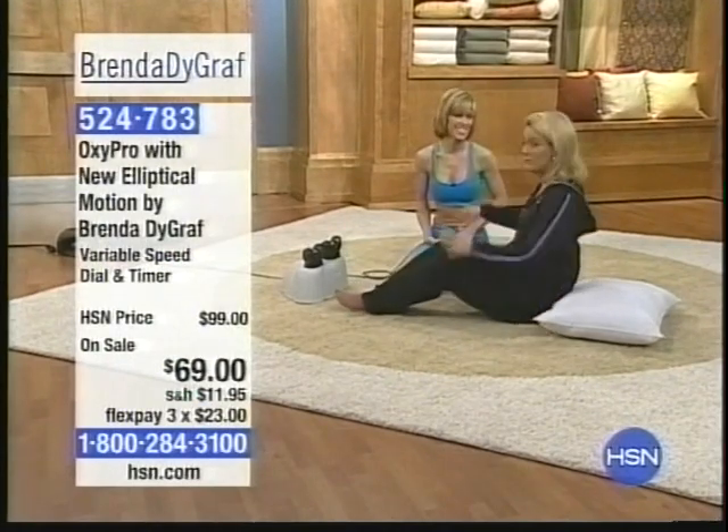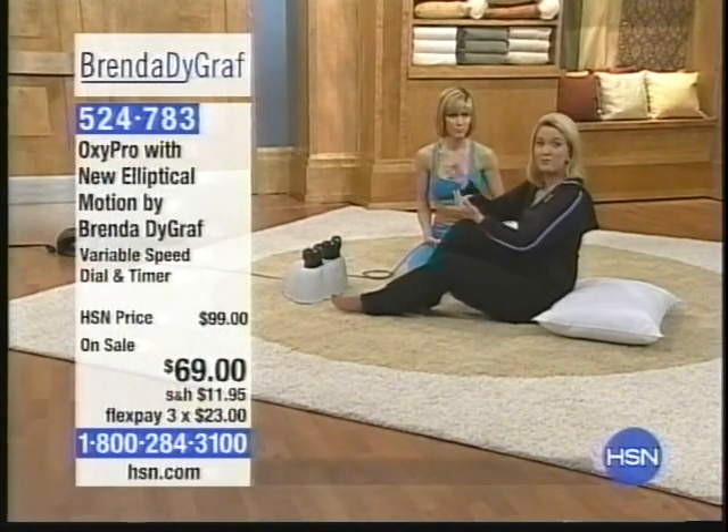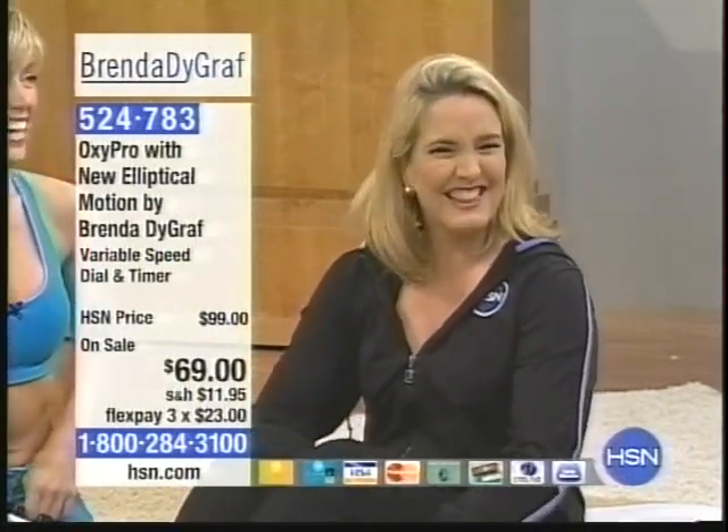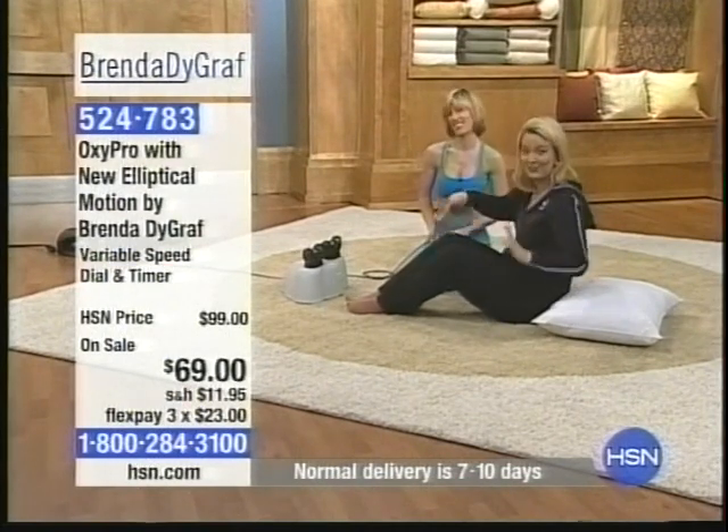I know people who are extremely fit, in Brenda's kind of physical condition, that use this product — they use it as almost a cool-down at the end of the day. If you want to use this as a cool-down, just relaxing, if you are on your feet all day long — why not help? What's the first thing you do when you get home? You sit down on the couch and pop your feet up. Well, why not put your feet up and get that blood flow? This gives you a temporary increase of blood flow throughout your entire body.